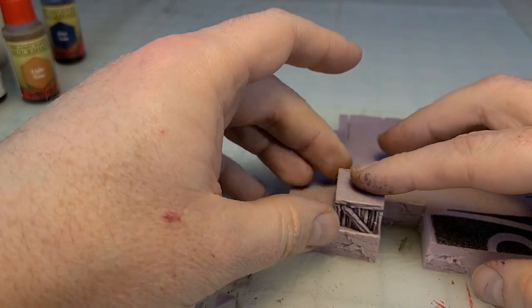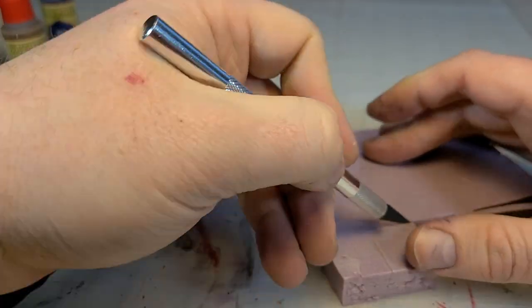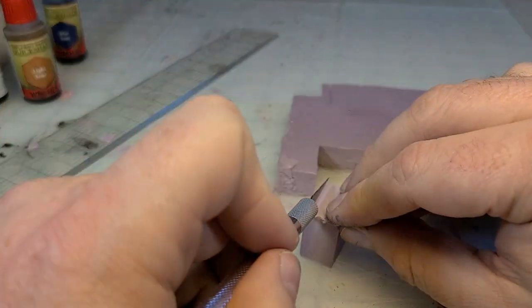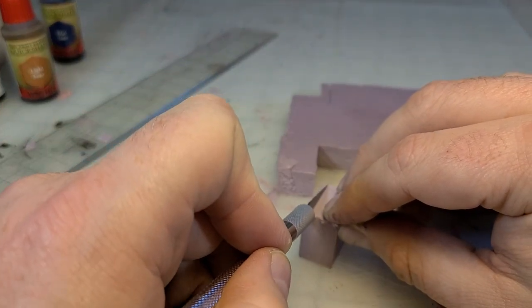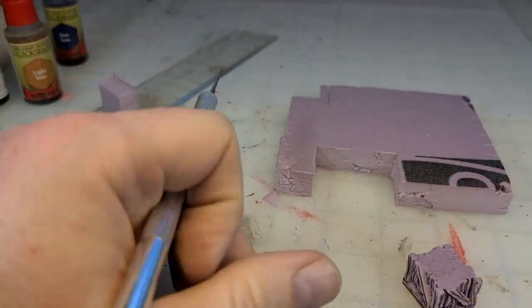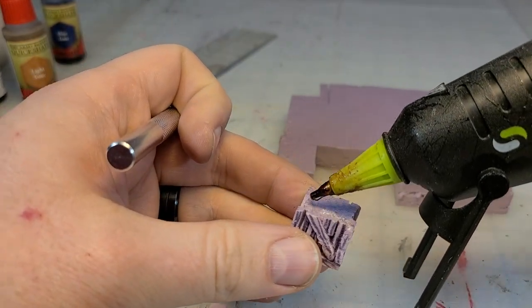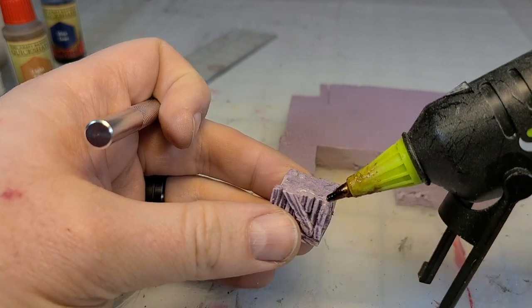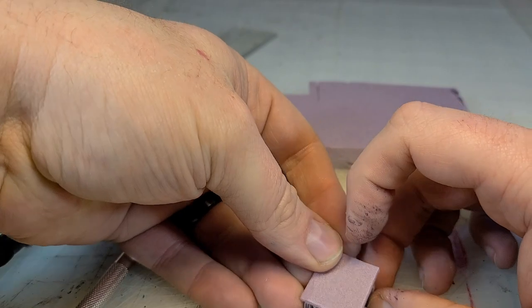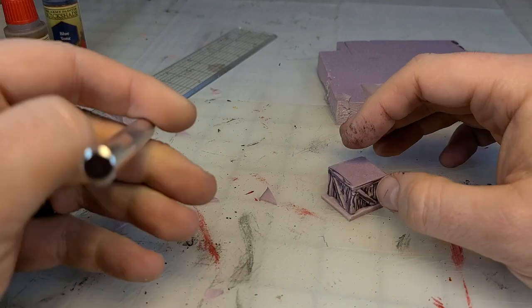Now we're going to cut a cap piece for the top of the crate. This is where you could make the crate hollow or add some things to your crate. But what I'm going to do is glue this top on — this crate is going to be a closed, nailed-together crate. And this is where you could spread that hot glue on those little corner pieces; just a little dab will do you. This is going to help make sure those scored beams stay glued to that crate.